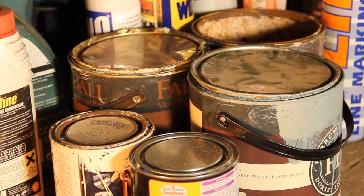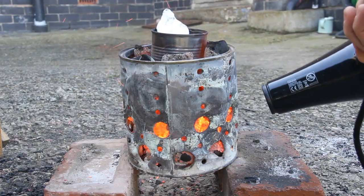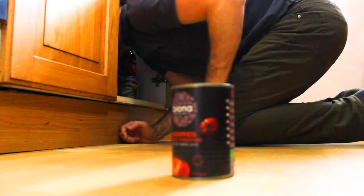A paint can for the outer wall of the furnace, holes in a hairdryer to ensure enough airflow to get the temperature high enough to melt aluminium, and a tin can for the crucible.